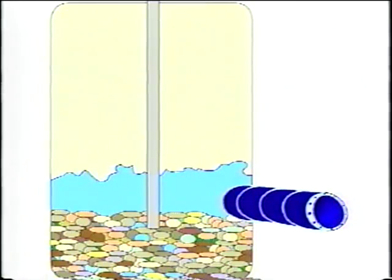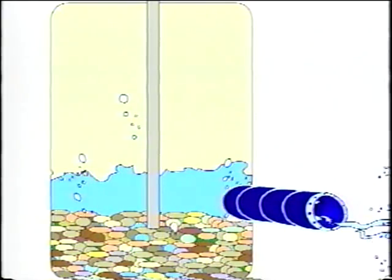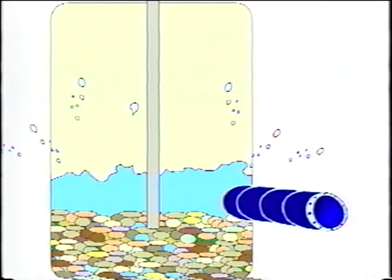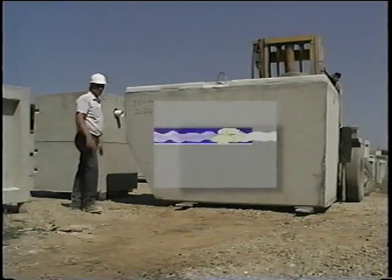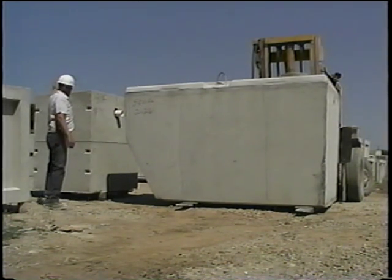In an upflow filter, effluent is piped under a bed of sand or gravel, and forced by pressure to flow up through the gravel bed. Any solids in the water are trapped by the gravel, and the clarified filtered water leaves the system. Some systems also use a chlorinator where the water leaves the system — discharge water flows over solid chlorine tablets to disinfect the water.